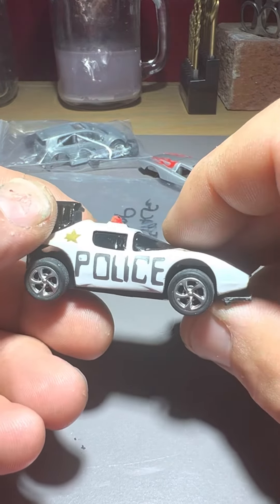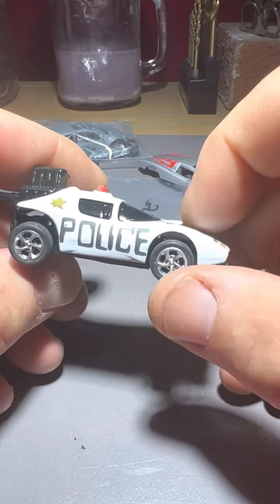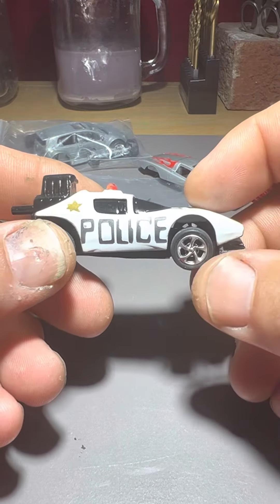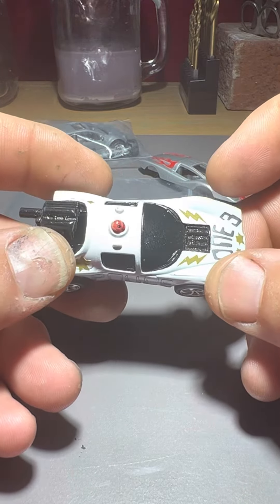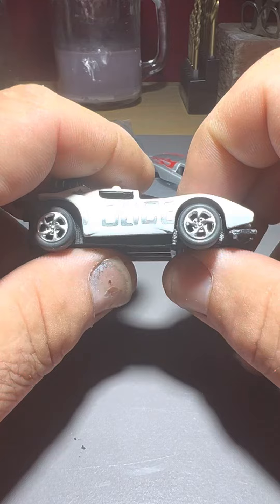Good morning folks, this is Wayne again. I just wanted to show you — I had a whole video all set up and ready to go showing how I completed my police cruiser, once called Space Cop. I redid it, had a whole video, everything was perfect and going well, just ready to put it back together for the last coat of clear.